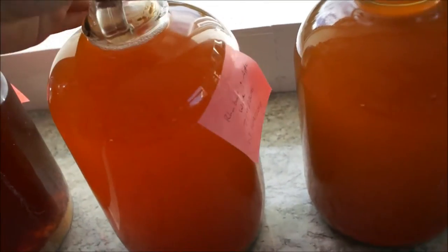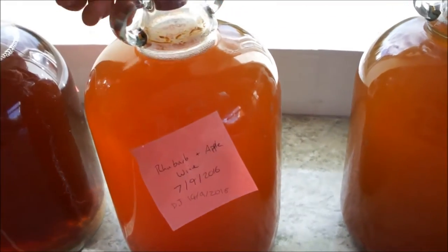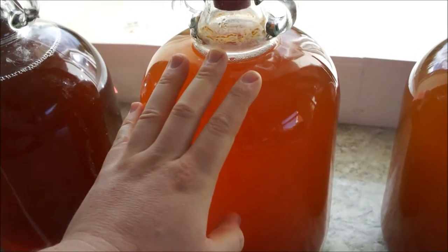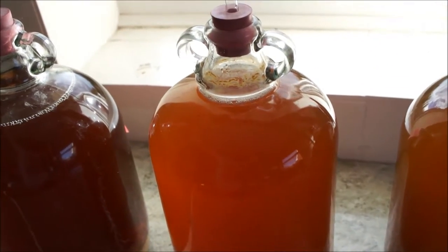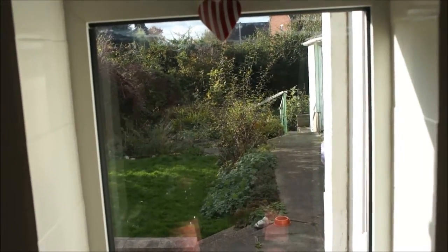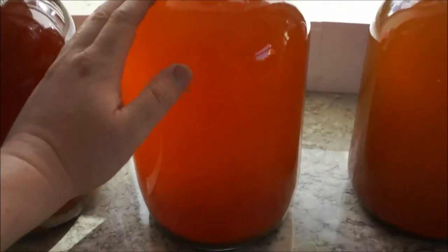So the rhubarb and apple — this one is smelling absolutely gorgeous, the best out of all of them. I thought the banana was going to be the nicest, but no, it's definitely the rhubarb and apple. This is literally apples from my neighbours' and one of my students' gardens, and rhubarb from the garden right out there at the bottom — came with the house that we're renting. I'm really, really happy. This is going to be absolutely gorgeous.